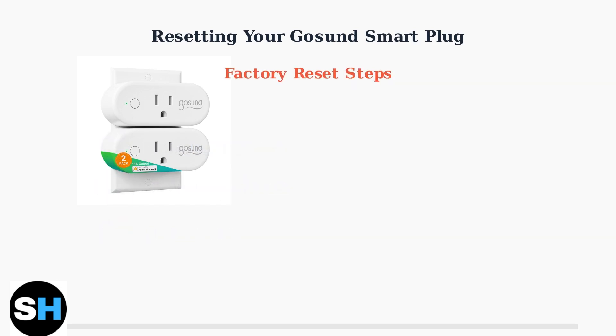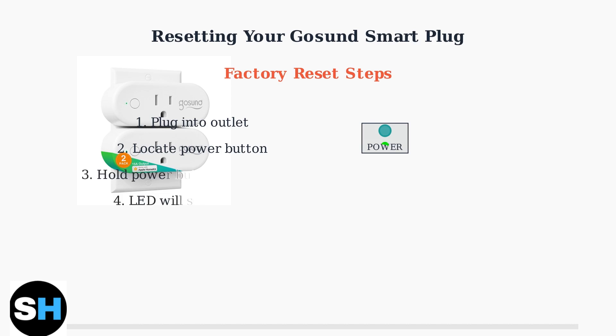For a factory reset, which completely wipes all data and settings, the process is different. First, ensure the smart plug is plugged into a working outlet. Then locate the power button on the side or top of the plug. Press and hold the power button for 5 to 10 seconds. The LED indicator light should start blinking, indicating the plug is now in pairing mode and has been reset to factory settings.